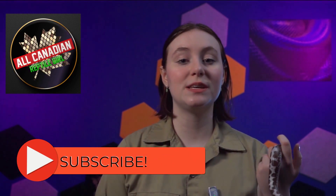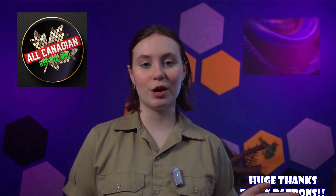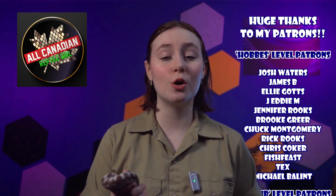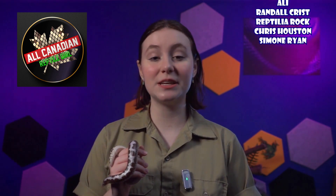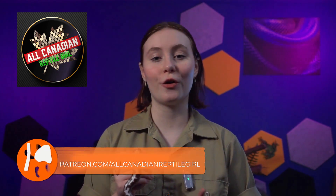Thanks so much for watching. Please like the video if you thought it was all right. I forgot to write a bit for my patrons — I'm so sorry. Thank you so much to my patrons; these folks helped me out so much and I couldn't do all this without your support. Please check out patreon.com/allcanadianreptilegirl if you'd like to lend your support. Thanks again for all of you watching me yammer on for 15 to 20 minutes on a weird reptile topic. Until next time, remember to nurture all nature. Bye!